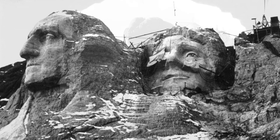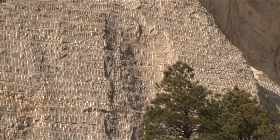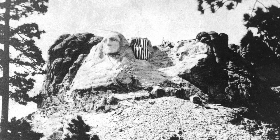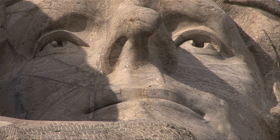Once again, Borglum ran into problems partway through carving in the new position. A major crack was revealed running through Jefferson's nose, and the head had to be reset five degrees to the north, set back four feet, and tilted roughly 18 inches to its present-day position. With all of the setbacks, it took six years from the beginning of carving in 1930 to its dedication in 1936, the longest time period between initial carving and dedication for any of the four presidents.